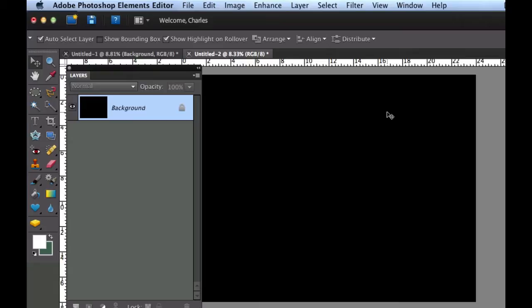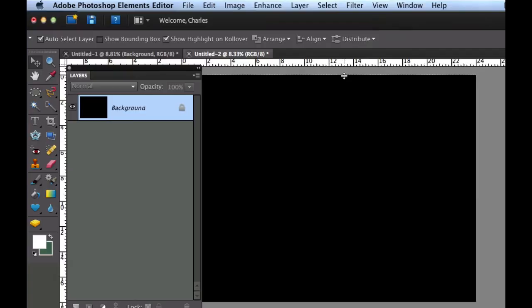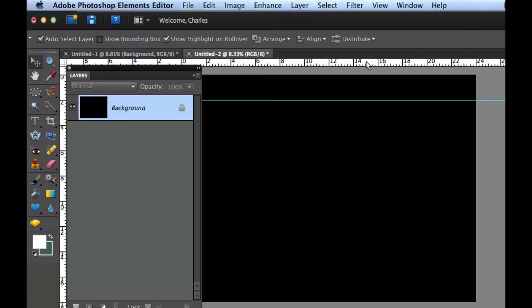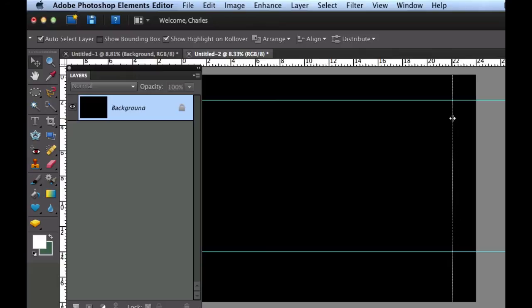Now we need to create some guidelines for the picture. Drag those guidelines from the ruler — if you can't see it, go to View and turn your rulers on. Click and hold from the ruler and drag the first guide down to 2 inches. Then drag another down to approximately 14 inches. Drag one in from the left ruler to approximately 22 inches, and place the last one at about 2 inches.